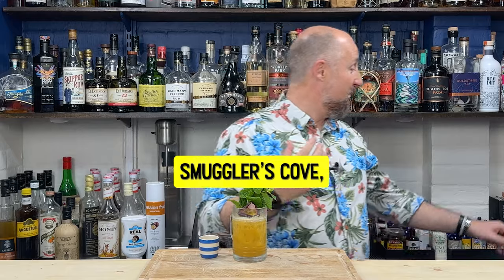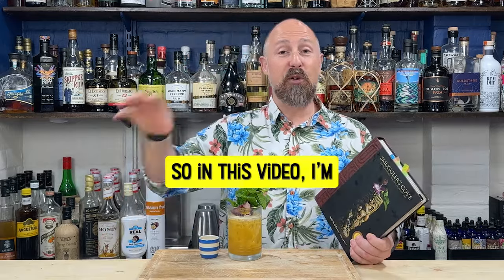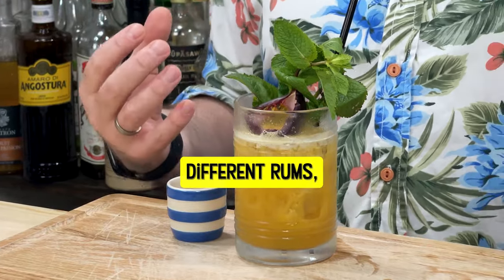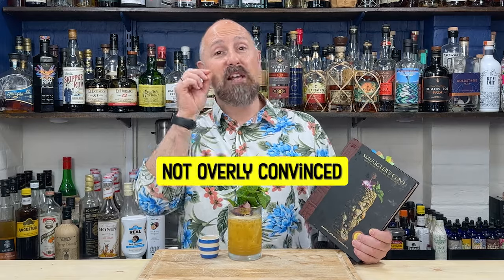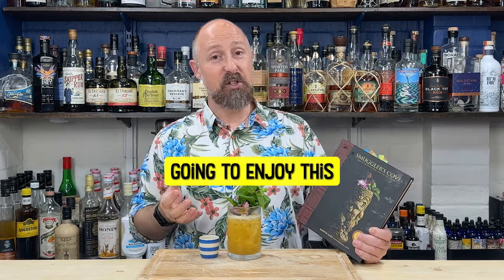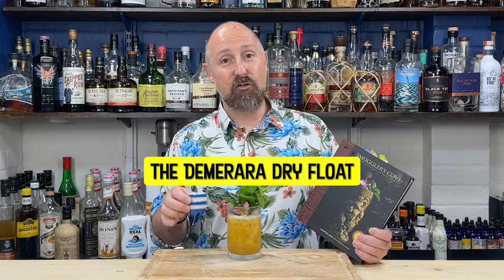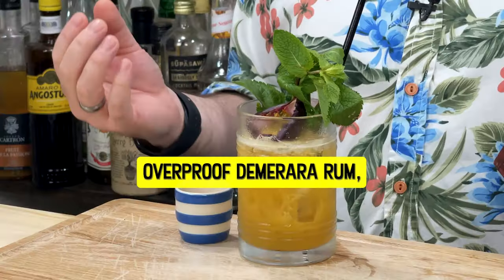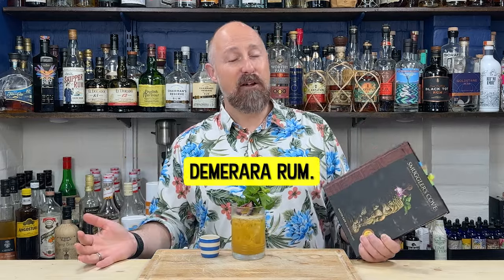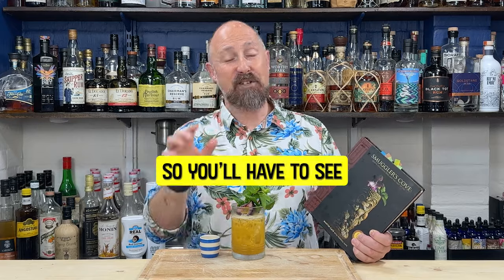Today's tiki recipe comes from Smuggler's Cove page 44 - this is the Demerara Dry Float. In this video I'm going to show you how to make it and the rums I've used. On Sunday I'm going to debunk it with different rums, maybe playing with the ratios, because I'm not overly convinced about the ratio or how much I'm going to enjoy this.